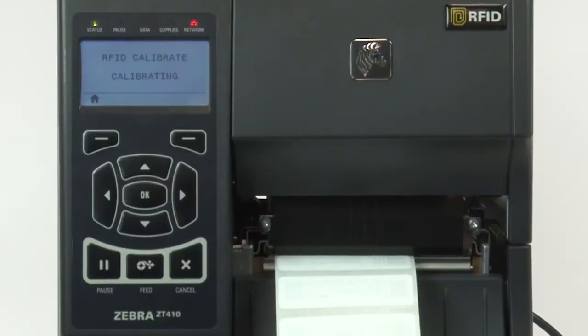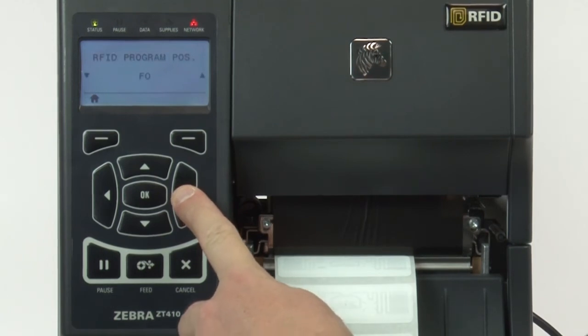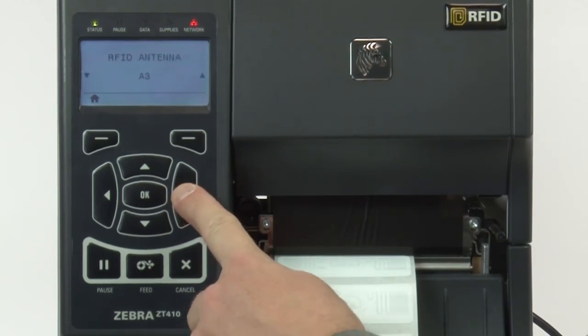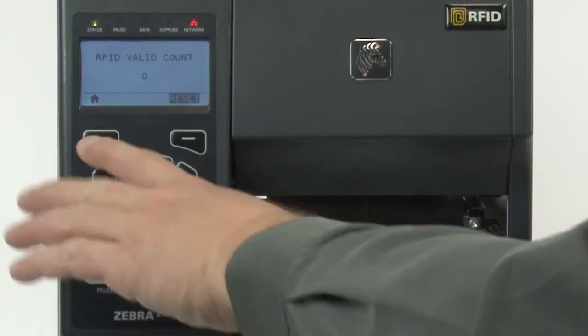When complete, the screen will show Ready. Press the right arrow several times to see the results. Results will vary by type of media. Press Home.